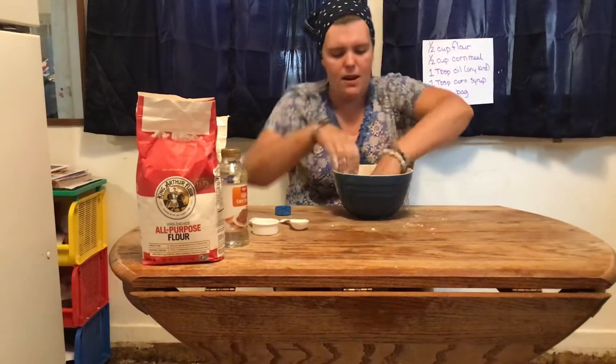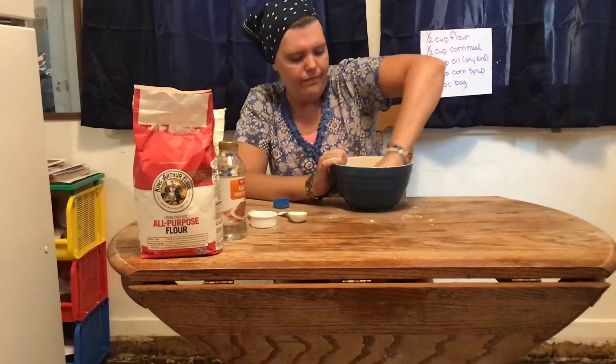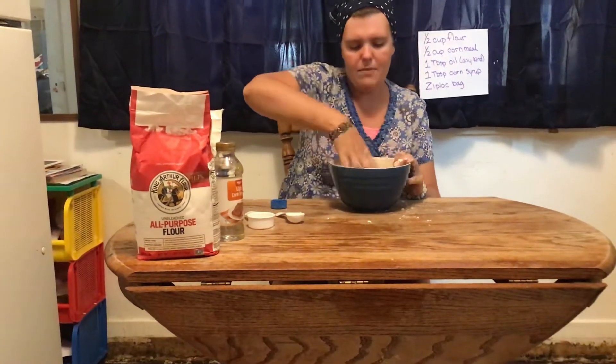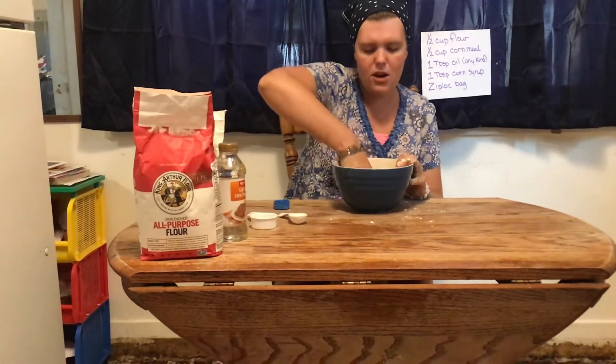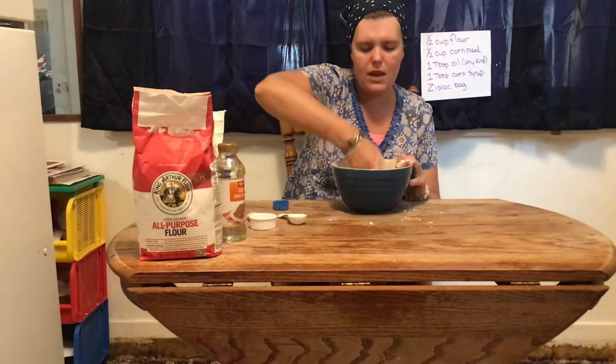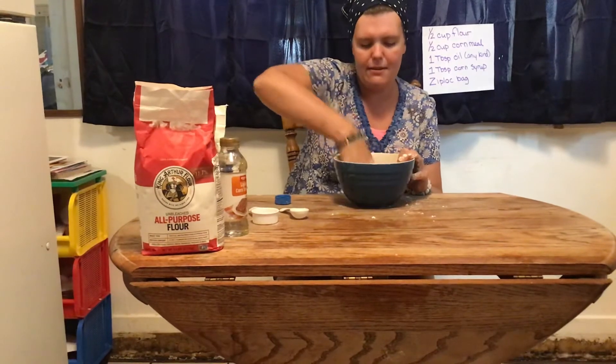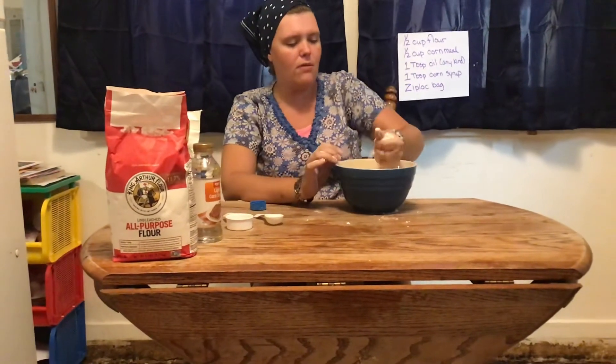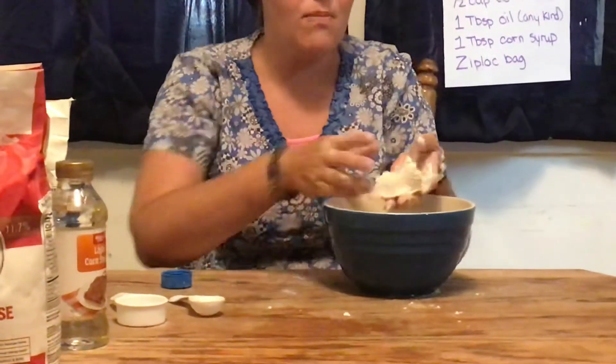I'm going to squish that around. I'm kind of making a little bit of a mess here — I hope you guys are in a spot that can be cleaned up easily. There we go, that's much better. Now I squeeze it and it holds its shape.